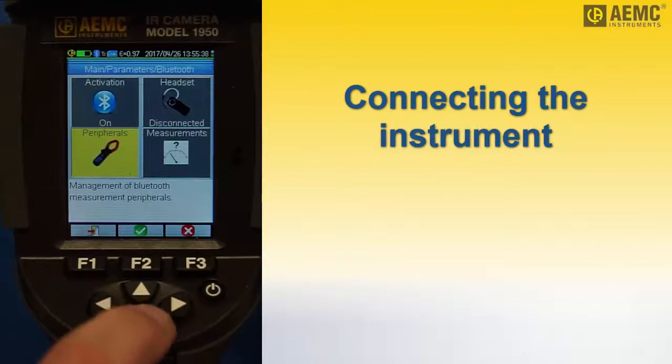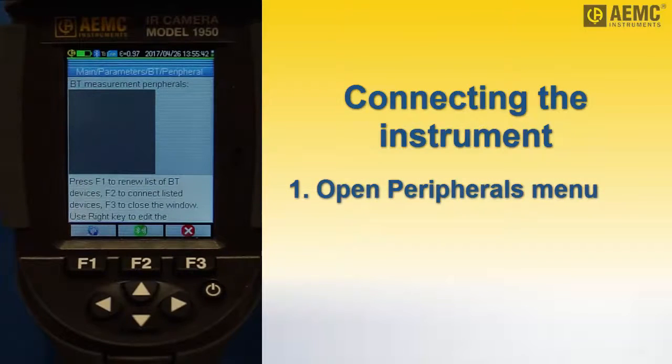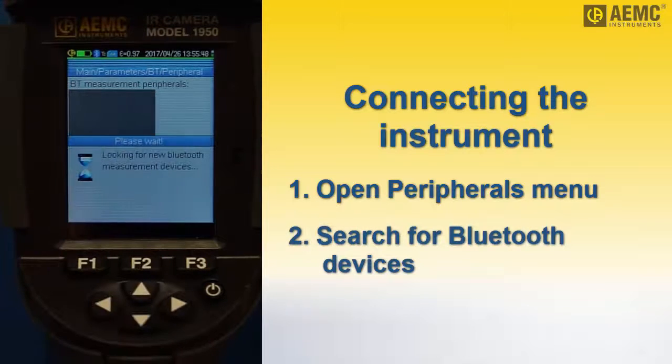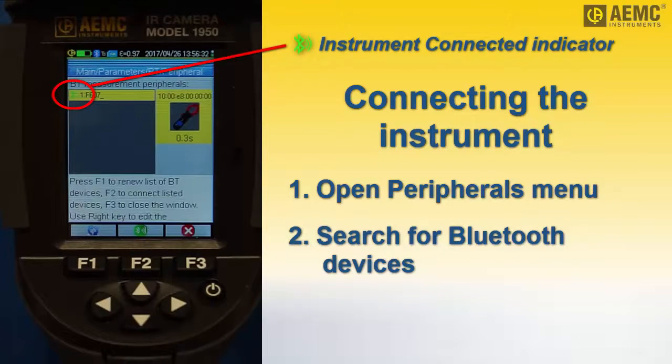Press the down arrow to highlight the peripherals icon and then press F2. Next, press F1 to have the camera search for and connect to available Bluetooth devices and press F2 to confirm. After a few moments, the camera displays any compatible devices it finds. Connected instruments are identified by a green Bluetooth icon. If you subsequently disconnect an instrument, the Bluetooth icon turns black.